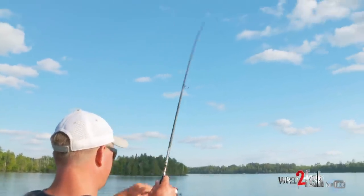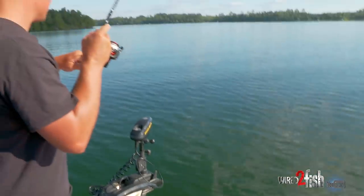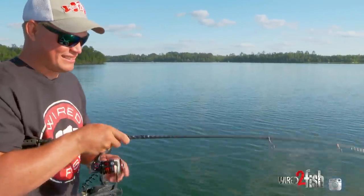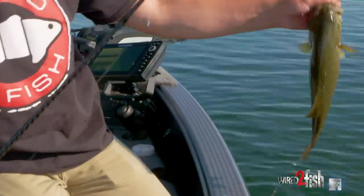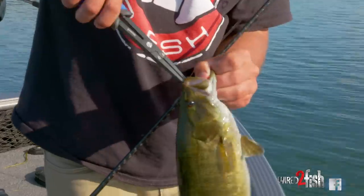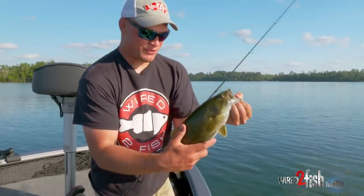There we go — another one. What do we got here? Another smallmouth in the weeds, just digging. I can't get any ground on him. Come on — there we go, got it. Nice little smallmouth hanging out in the weeds, eating whatever he can find. There we go, nice little guy — picking him out of the weed edge.